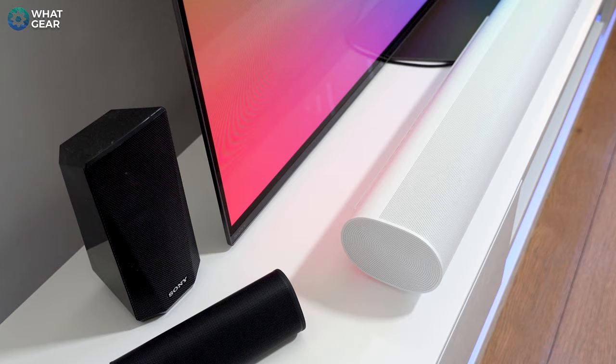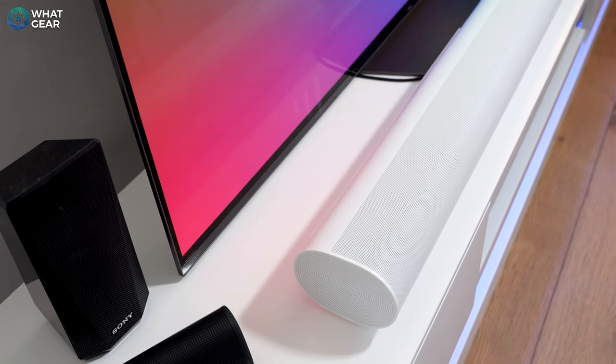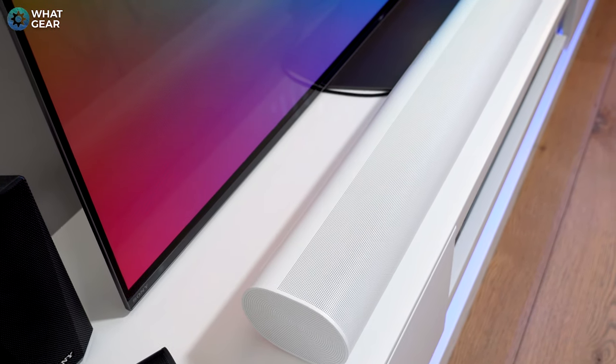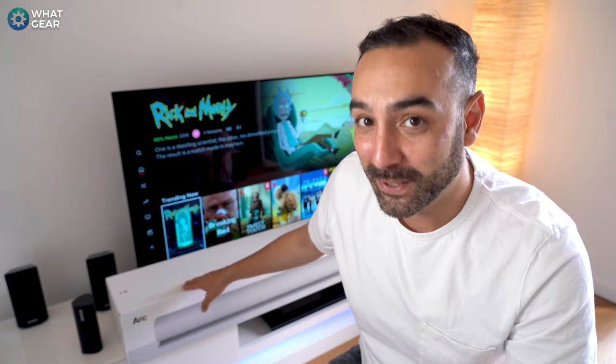Welcome to World Gear Reviews, tech reviews coming to you from rainy old England. Today I'm looking at the Sonos Arc. This is the successor to the Sonos Play Bar, which reigned at the top of Sonos's TV sound solutions for eight years. I heard it was in fact the best-selling soundbar ever, and I also heard that the Sonos Arc is even better.